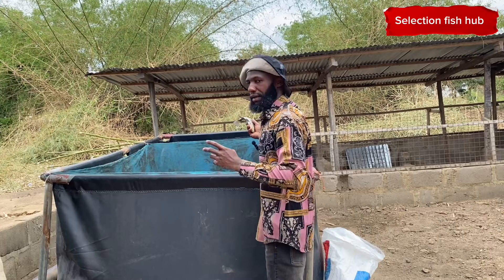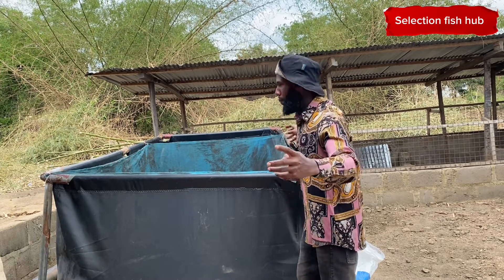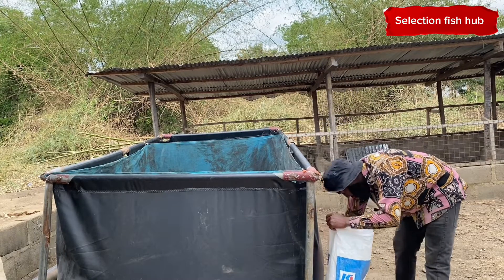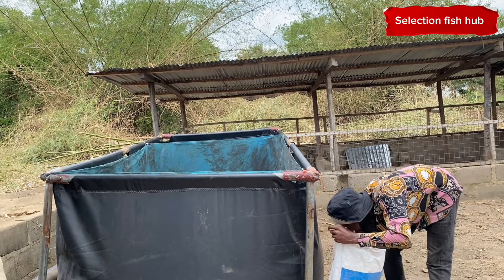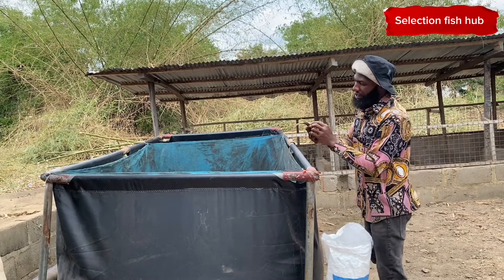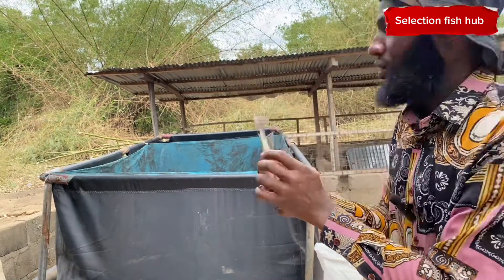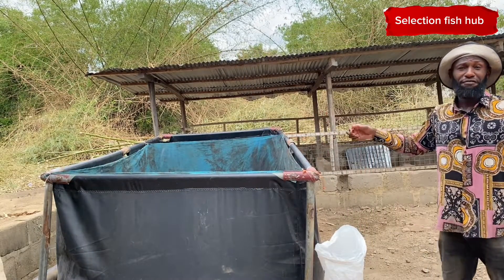So we are going to be stocking three female tilapia to one male tilapia — that is the stocking ratio. As you can see, this is the female tilapia; the two dots are obvious. Tilapia are fragile fish, they are not hardy fish like catfish, so that is why I'm actually in a rush to introduce them to the pond.